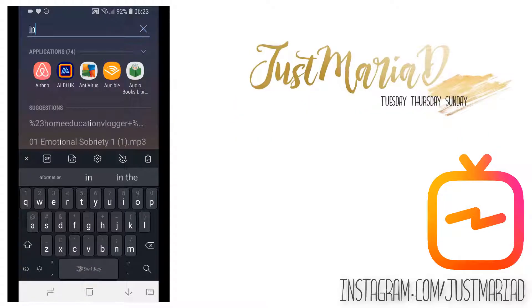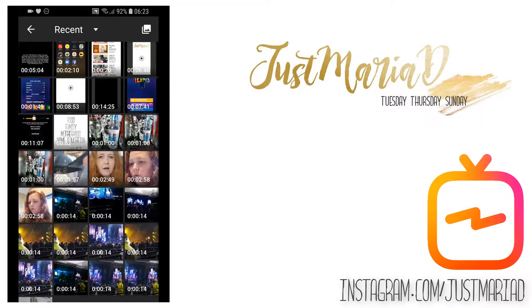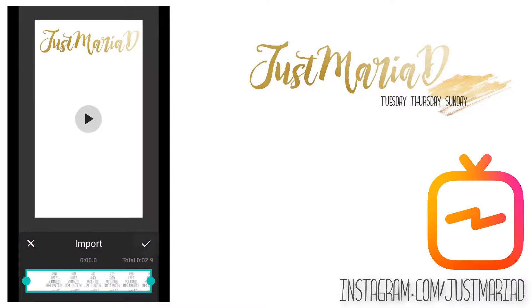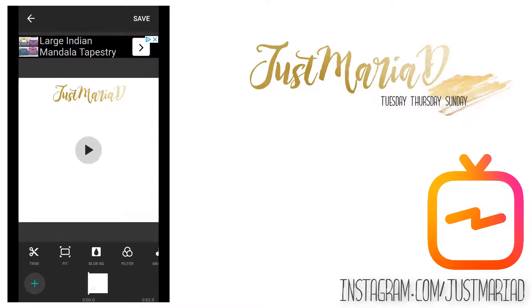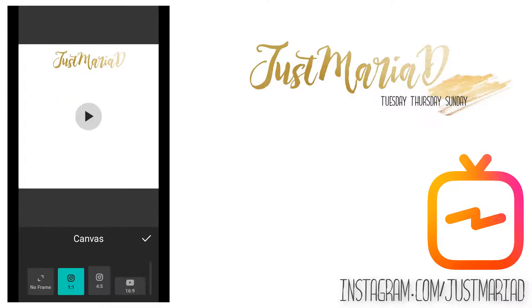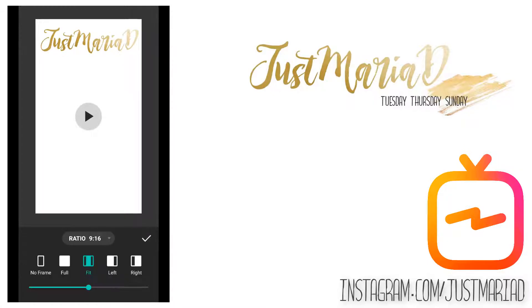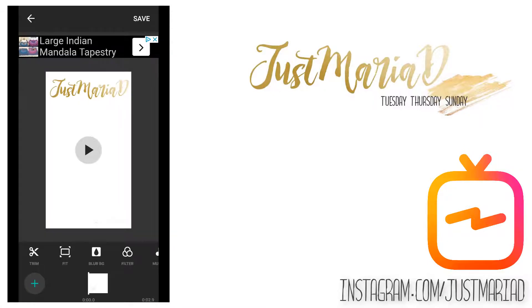Now to load up InShot. We find it on our phone and click 'video' because that's what we're making. We're going to make a new video — I'm going to load in the intro that you saw me make the other day just by clicking import, and then I'm going to change the ratio that this video will be made in so that it can fit IGTV. In this instance it's 9 by 16 that I'm using.